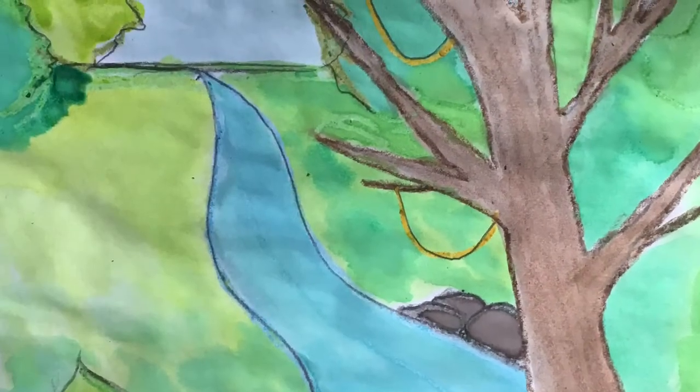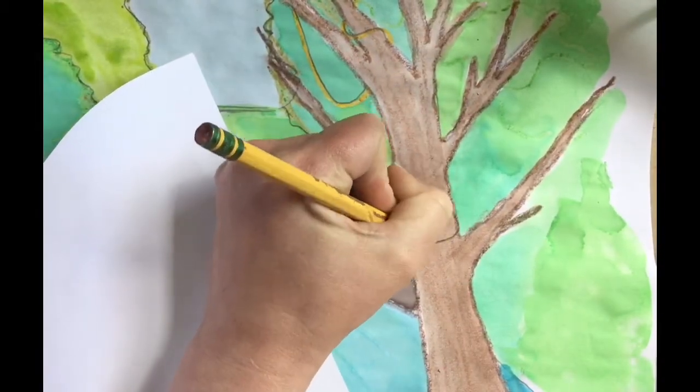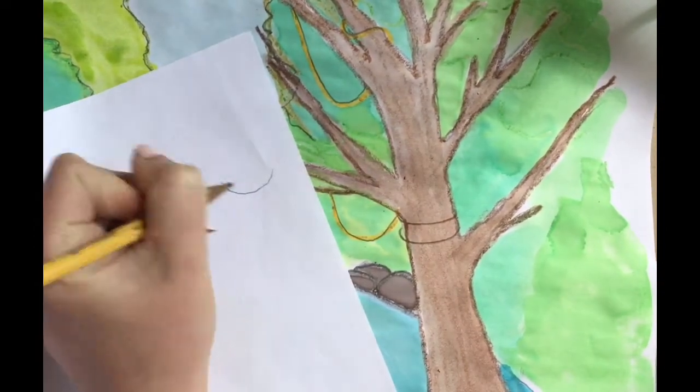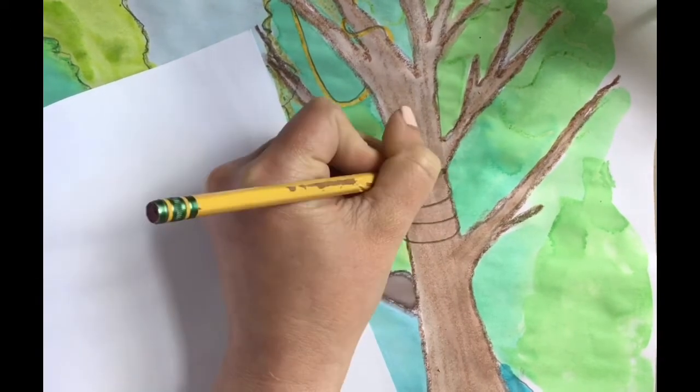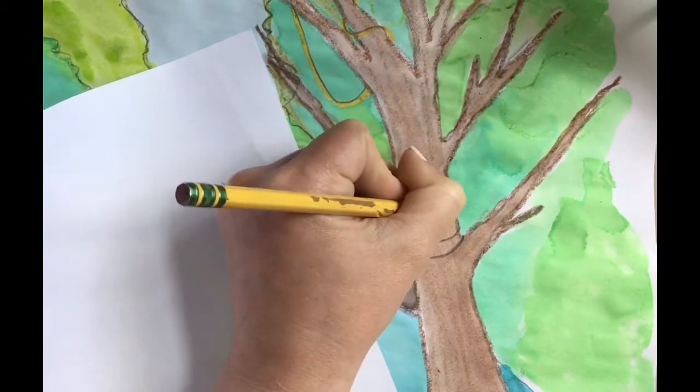First, you want to make sure you did the project from last week. If not, go back. First I will show you how to draw your animal directly onto your landscape. I'm showing you how to do a snake, so if you are one of the kids who picked snakes, this is how you can draw one. I'm using wide smile-shaped lines, sort of in rings going around the tree.